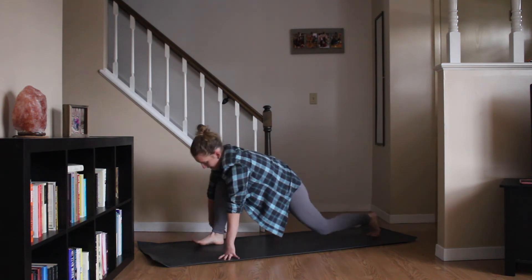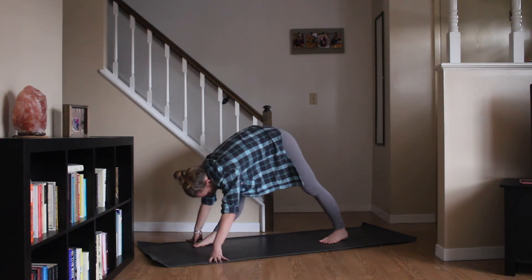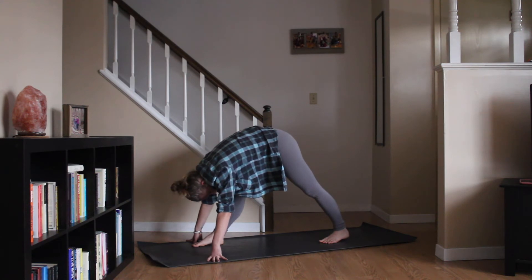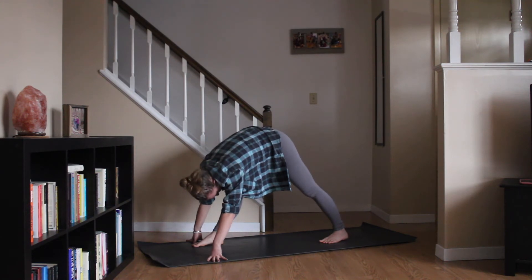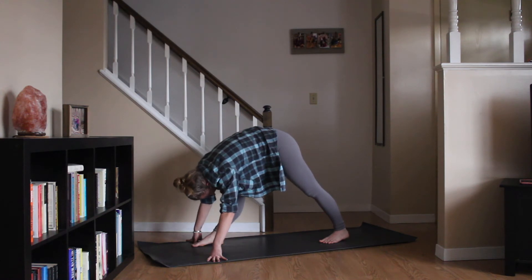This time as you shift forward, tucking your back toes, lifting up, straightening out through the legs. Maybe bringing the back foot in a bit. Coming into a pyramid. You can keep that easy rock, that gentle sway, or you can settle into stillness.